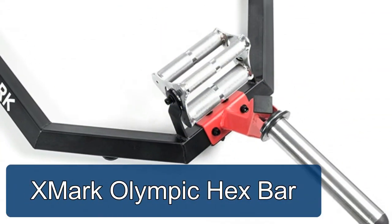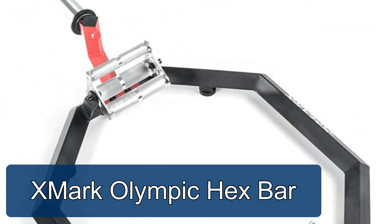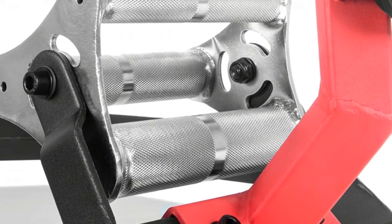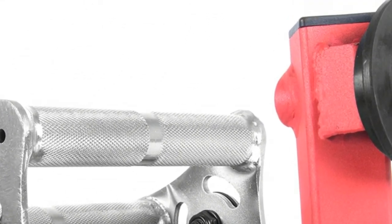Jmark Olympic Hex Bar features knurled revolving tri-grip handles, allowing the user to choose from 30mm, 38mm, or 45mm grip — approximately 1-1/8, 1-1/2, and 1-3/4 inches. Effortless loading and unloading of plate weights with the elevated plate storage.